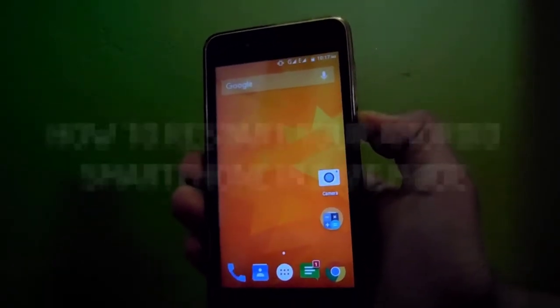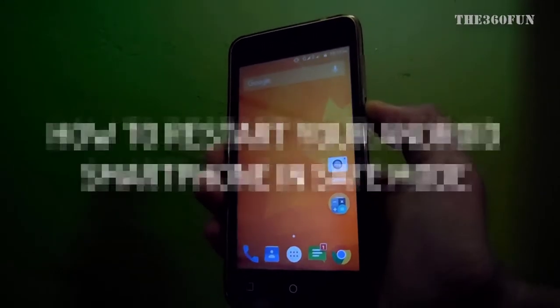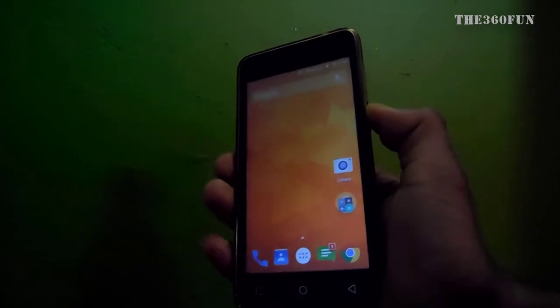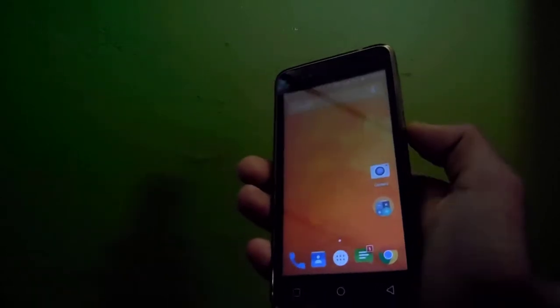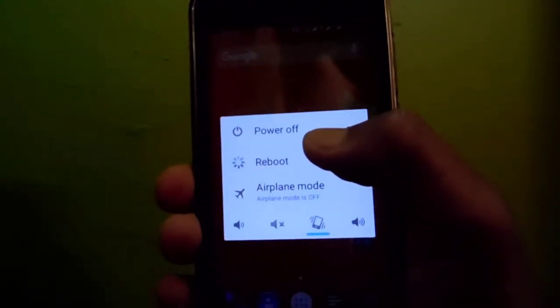Hello YouTubers, this is the 360 Fun. In today's tutorial, I'm going to show you how to reboot your smartphone in safe mode in Android. First, we need to press the power button so the power options come out, and after that I'll be clicking on power options.